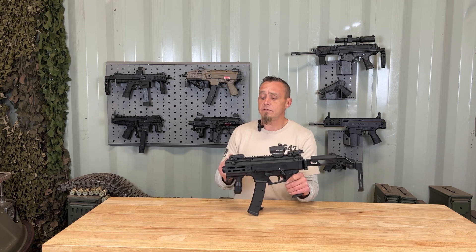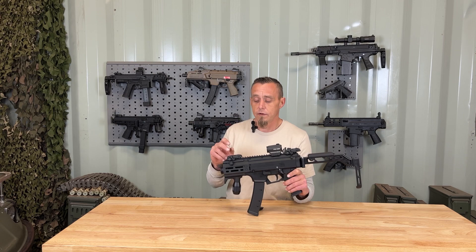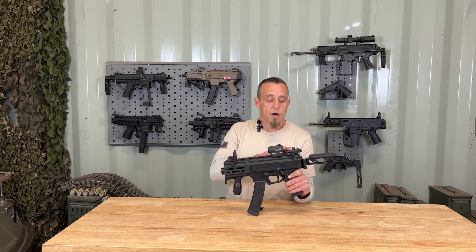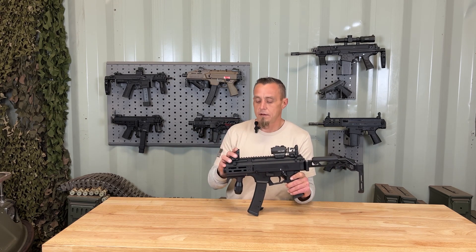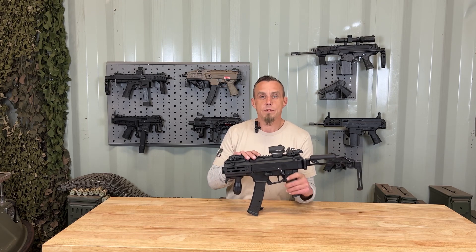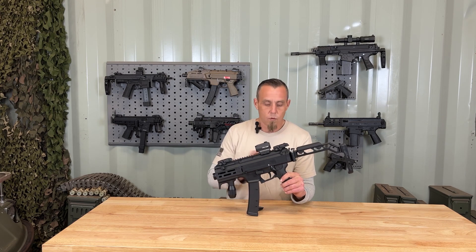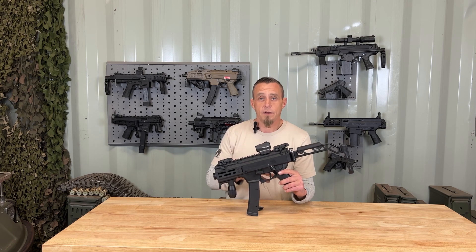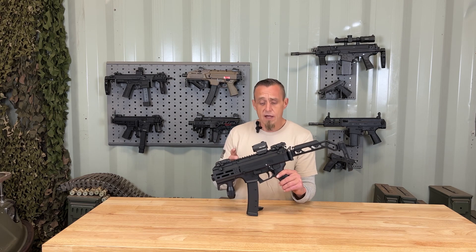On top of that, it does have a 1913 rail that runs into the upper receiver's 1913 rail, so you can put on pop-up sights like I have here — the Magpul pop-up — which I really like. They don't co-witness with my red dot, but that's not a big deal. Moving on to the upper receiver: it's going to be polymer and monolithic, meaning it's a one-piece upper receiver, not a bunch of parts put together — less stuff to malfunction in my opinion. It does have the 1913 rail running the full length of the upper receiver.